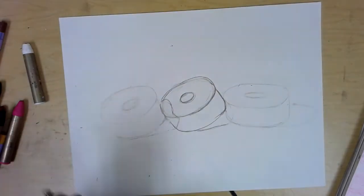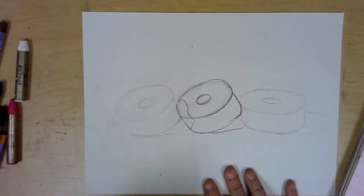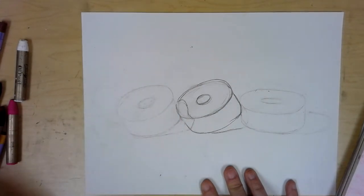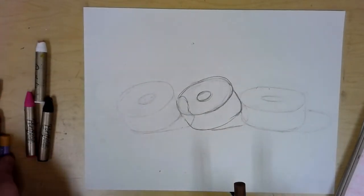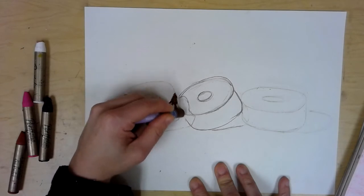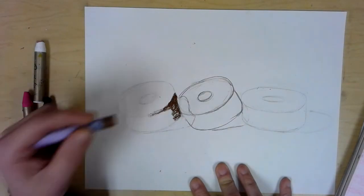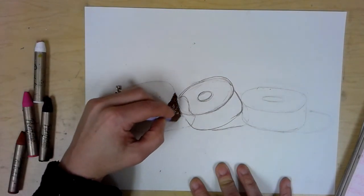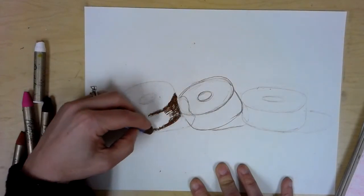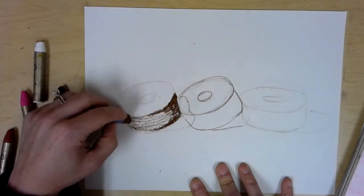With oil pastels, because they blend, I usually start with the most neutral of the colors and mix in from there. I'm going to start with the donut body and do the frosting second. Starting with a neutral brown — if you don't have that, start with the reddish brown. I'm putting in my first coat, not pressing super hard because I am layering colors. It's darker directly underneath the frosting and toward the bottom, and lighter toward the left where the light source is.